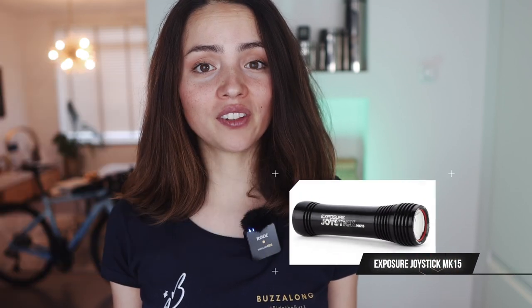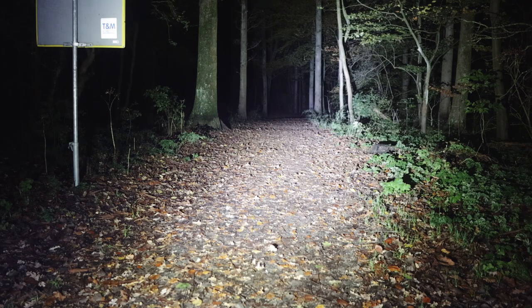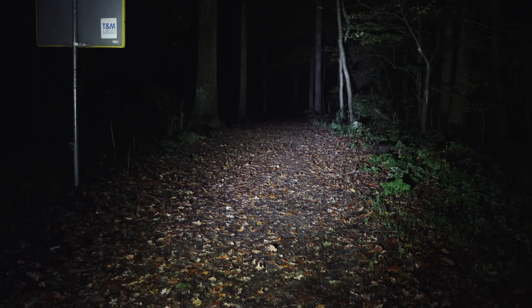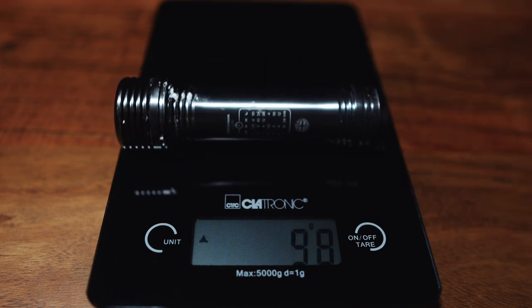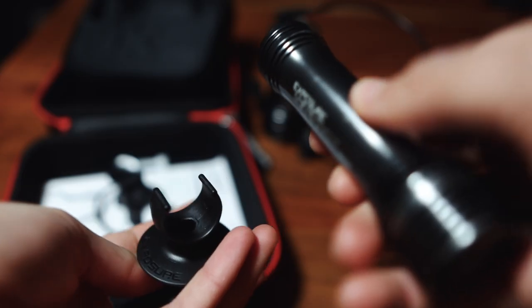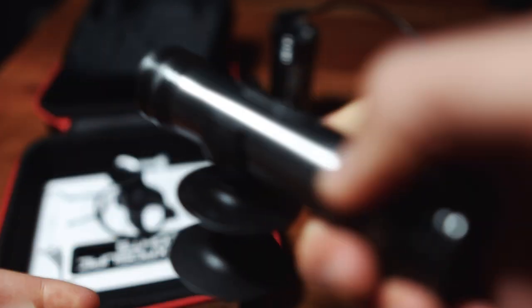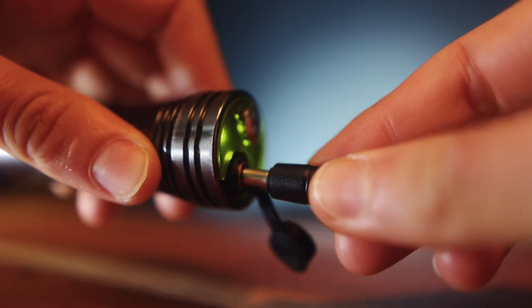The Exposure Joystick NK15 is 1100 lumens and costs 200 euros. It has seven programs and 18 modes. I normally run it in program three, medium mode, which lasts around 12 hours. It has a maximum runtime of 36 hours. The beam distribution is really good and the weight is 98 grams, with a charging time of two hours 20 minutes. It comes in a really nice case, with a helmet mount and a handlebar mount, so you can use it as a helmet light or as a second light. It also includes a charger and a USB charger, but it uses a different — Exposure-specific — plug.